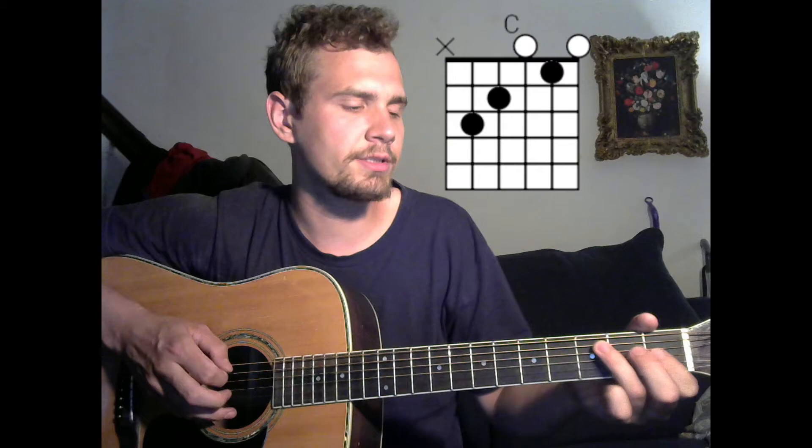Just going to go to C major. That's the third fret on the A, second fret on your D. It's open on your G, and first fret on your B. So, C.